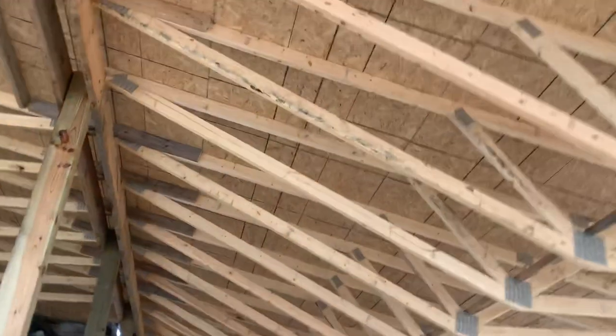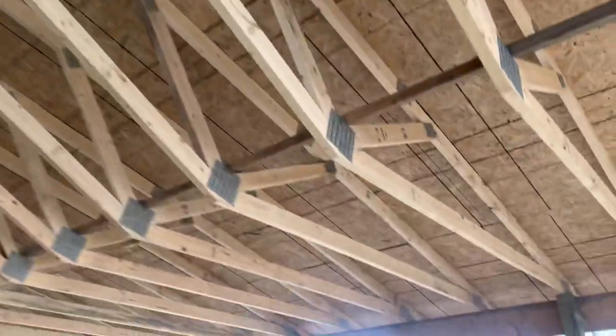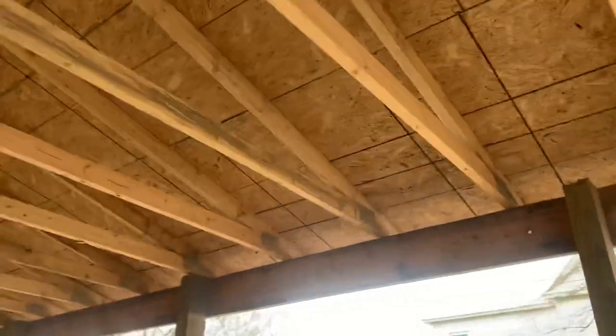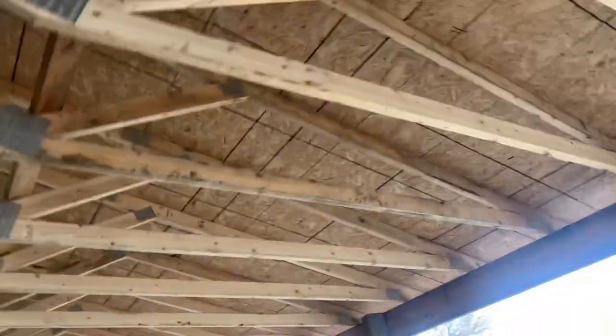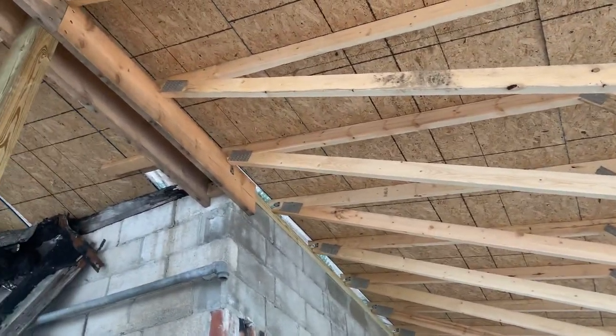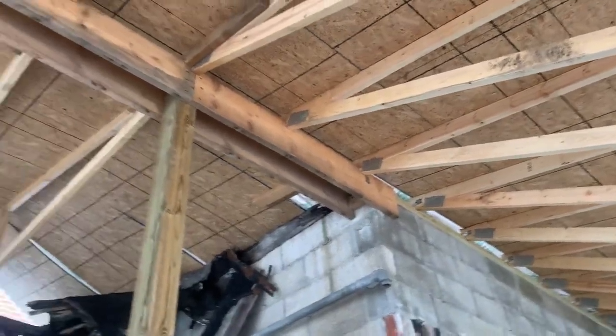This is going to be storage. You can see he's got that top beam on the outside — he's going to put that top beam on the inside as well, along with 4x6 posts. So an interesting concept there; I don't know if you've seen inverted trusses before.